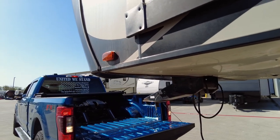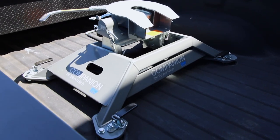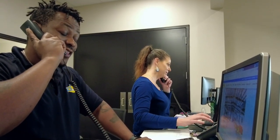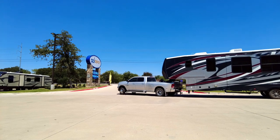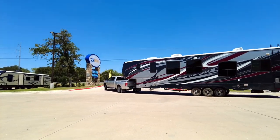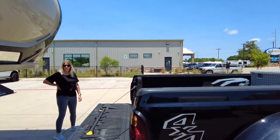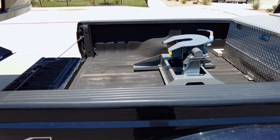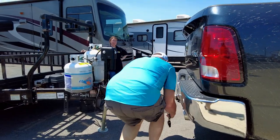Along with lots of other towing accessories, we strongly encourage you to reach out to our parts and service department and let us know exactly what your needs are, so together we can figure out the best solution. Your safety is our top priority, and having the proper equipment to safely tow your travel trailer is essential.